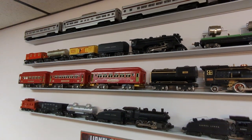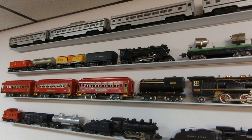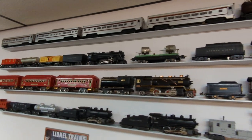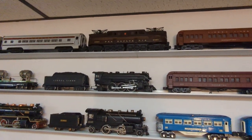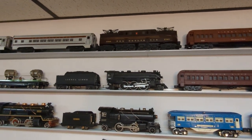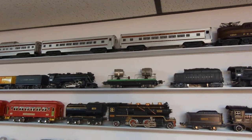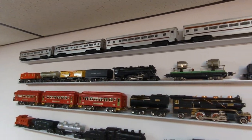Just above that I've got a 1941 pre-war set — it's an inexpensive set but it was clean when I found it, so I've got the set box and individual boxes. And then another prize set is the 2360 — this is the Congressional set from 1956. It's got the 2500 series aluminum Pennsylvania cars to go with it, and that one's also another great set.